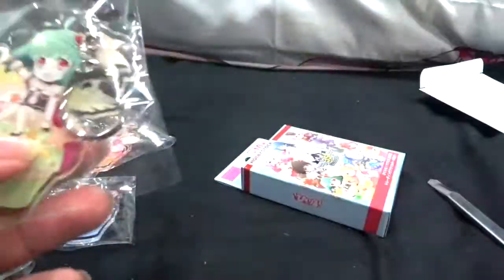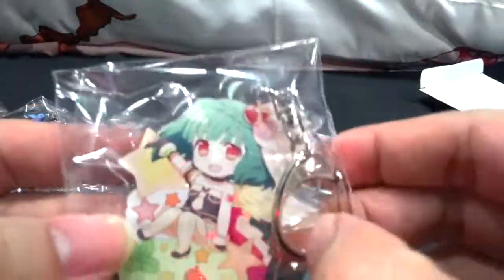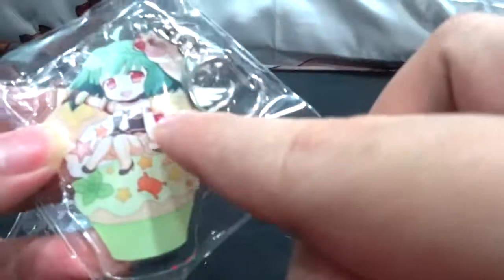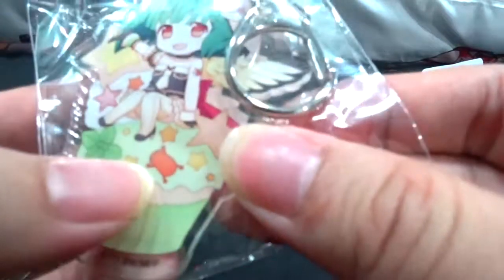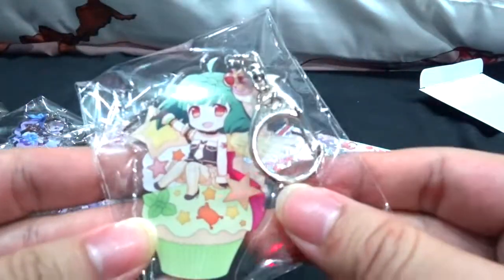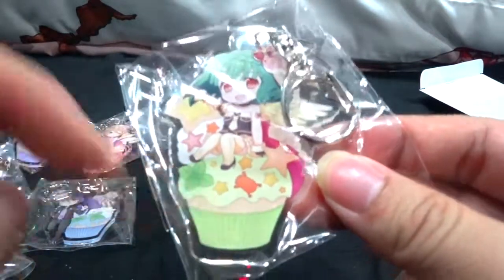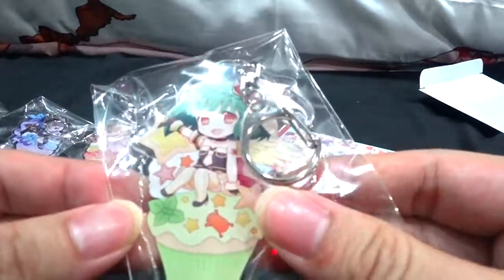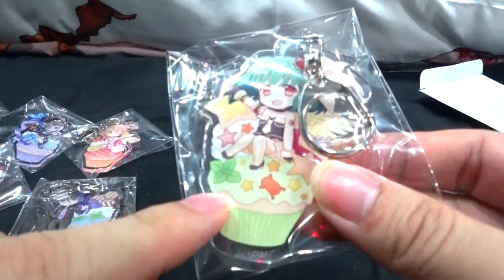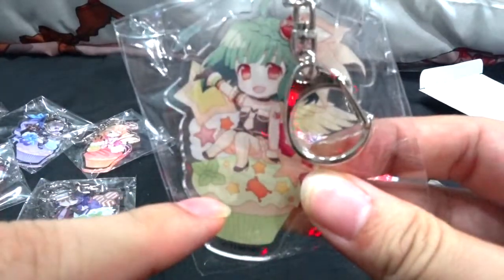Next is Ranka in her Sayonara no Tsubasa costume with a wing just like Sheryl's, lots of stars referencing Kira, and of course Telephone-kun. The cupcake might be green apple flavored to match her hair color. Mint leaves seem to be a common recurring element across the cupcake designs — probably a copy-paste design choice.